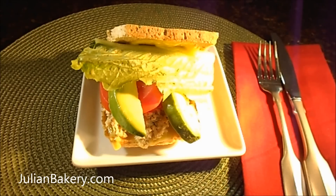Prep time is about five minutes, cook time is two minutes — just for toasting the bread — and it feeds one. You will have leftovers of the salmon mix. Also be aware that carb zero bread comes in a cinnamon variety as well. Anyway, that is it for today, thank you so much and have a wonderful day.